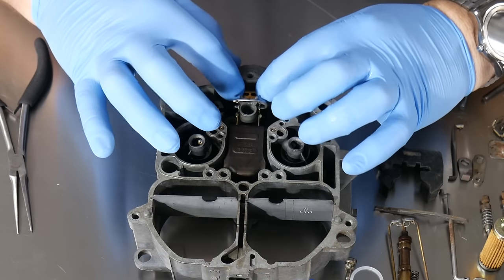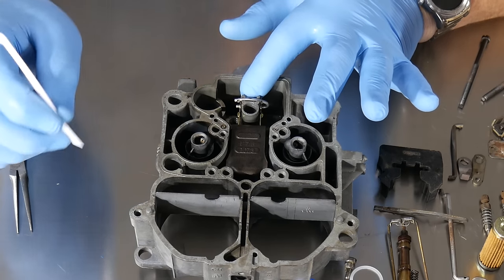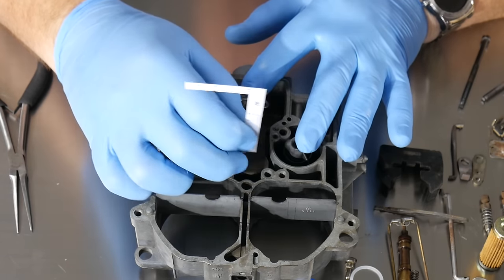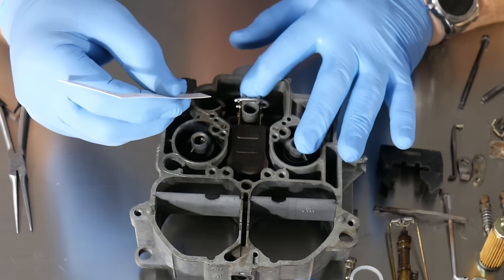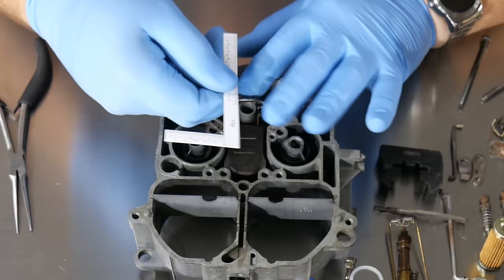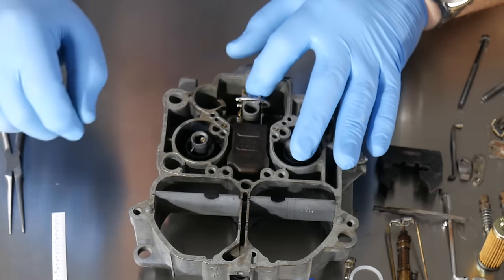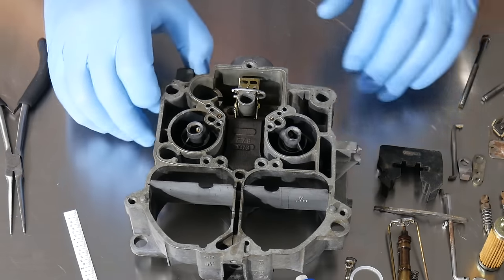Now we want to set our float level. Press down with a finger until you feel it bottom out, then measure from the float to the top flange of the carburetor. I like to set these at an eighth of an inch. The rule here comes in 32nds of an inch, so two marks is a 16th and four marks is an eighth. I've got it set right at four marks — that's an eighth inch, and that's really where I like it. So now it's set at an eighth inch and we can move on.